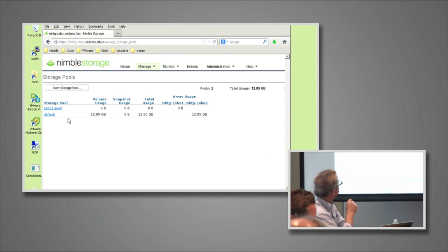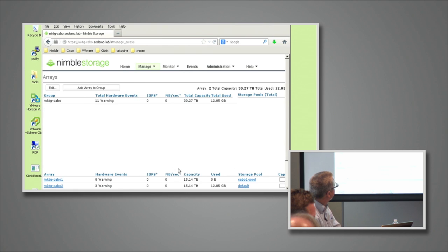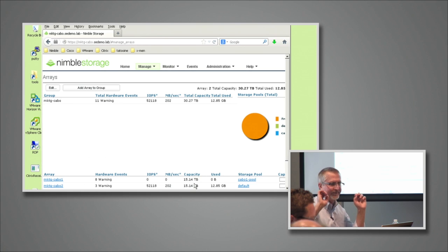If we go to manage arrays, the physical capacity of each of these is 15 terabytes — these are basically 440 arrays, 3U units. They were managed separately and I've put them into a scale-out group, but they're still sitting independently. I could choose to leave them this way depending on what I want to do in my environment, but I want to take advantage of scale-out.